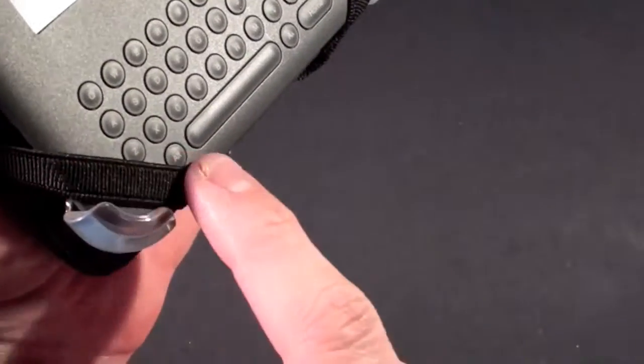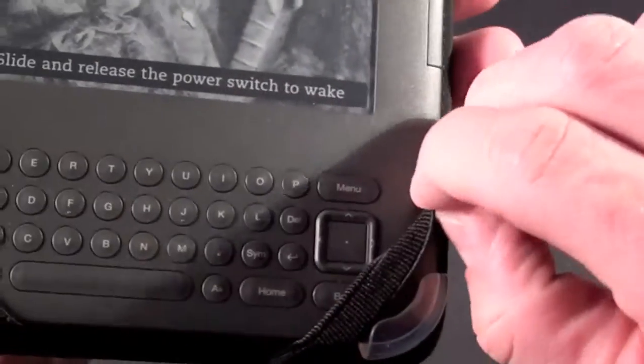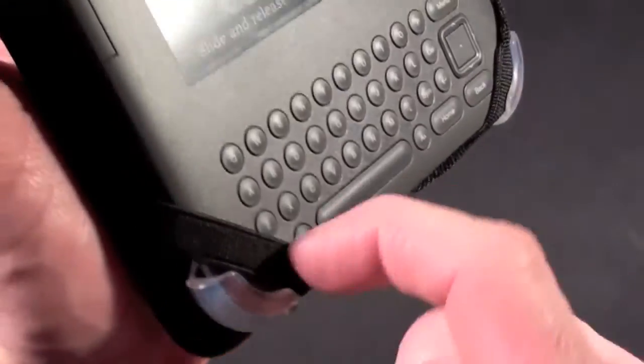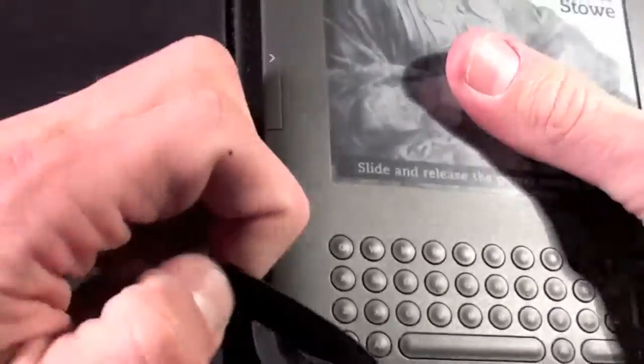The straps do come over the front of the Kindle and they do obscure some of the buttons, but they don't seem to actually trigger them at all. If you just move them aside you can still use the buttons. The only other drawback is when you try to take the straps off it does hang up on these corners a bit, but this is the same story with the iCover — it's not a big deal.